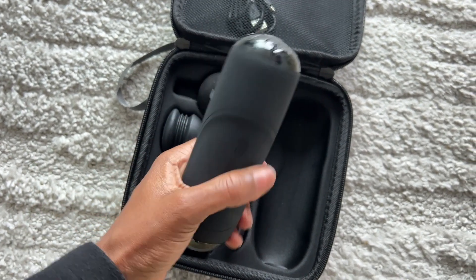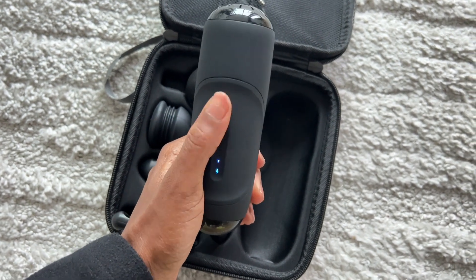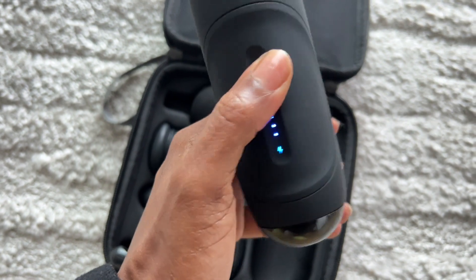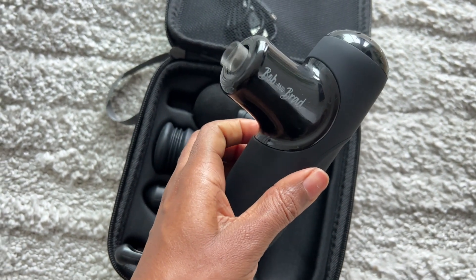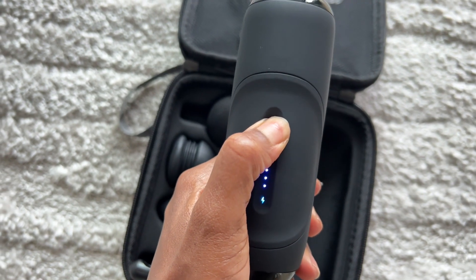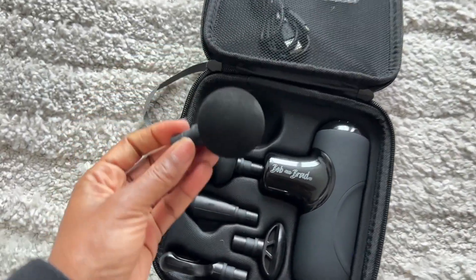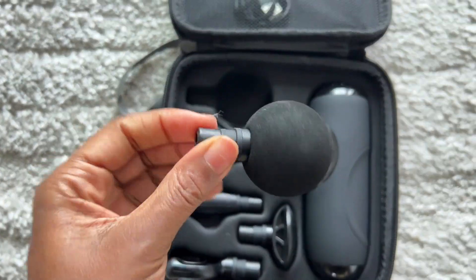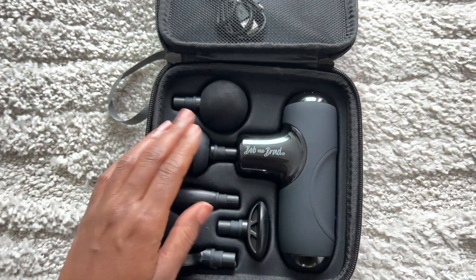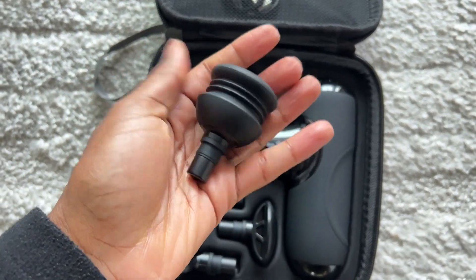This is the main battery piece here. It's super sleek — I love the matte black rubberized texture on it. The vibration is strong; it goes all the way up. I think it's five levels and they're super strong. You attach the different heads into the battery piece, and it comes with several different heads — we have the ball head.